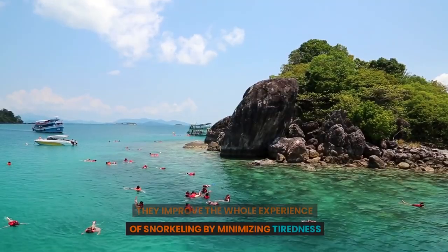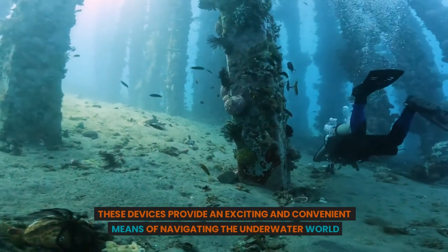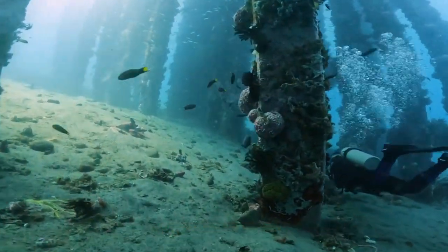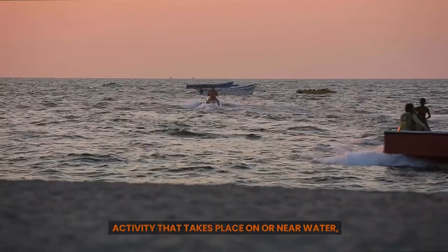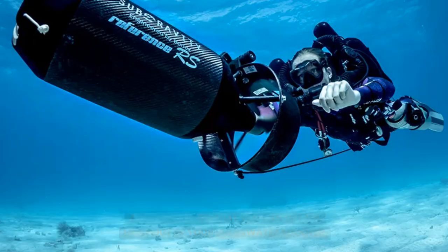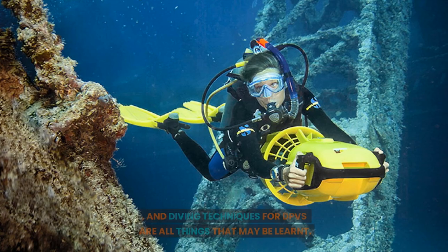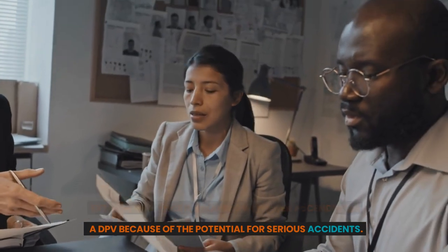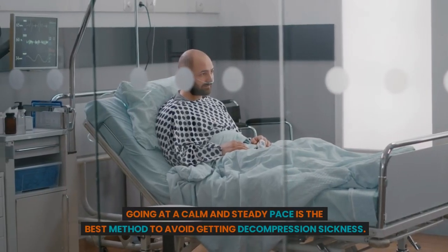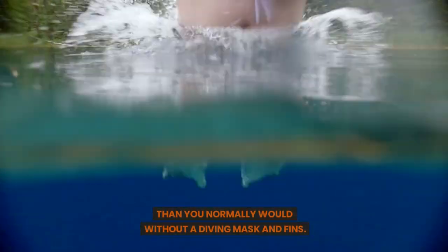Underwater scooters improve the whole snorkeling experience by minimizing tiredness and allowing you to spend more time viewing marine life and finding hidden treasures below the surface. These devices provide an exciting and convenient means of navigating the underwater world with adjustable speed settings and long-lasting batteries. When participating in any activity near water, safety should always be the priority. Before your first dive, it would be in your best interest to take a DPV course to get the most out of your underwater scooter, covering skills like water scooter protocols, DPV pre-dive inspection, and DPV diving techniques. Extreme vigilance is required when ascending on a DPV because of the potential for serious accidents. Going at a calm and steady pace is the best method to avoid decompression sickness. Particularly while snorkeling or free diving, you shouldn't go further into the water than you normally would without a diving mask and fins.